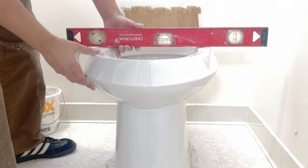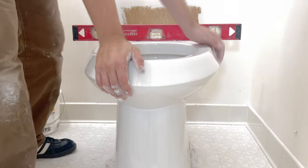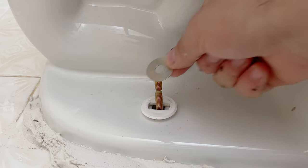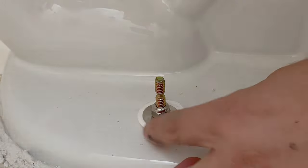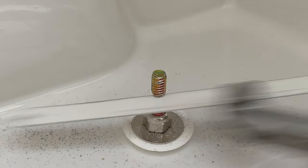Grab yourself a level, put it on top of the toilet bowl, and make any adjustments needed. At this time you can also secure the bowl by tightening the nuts.